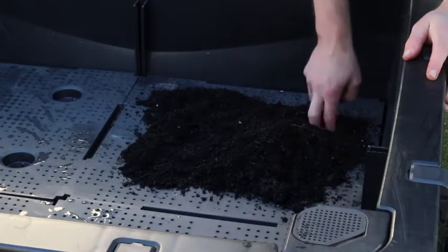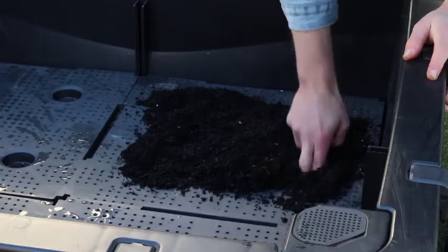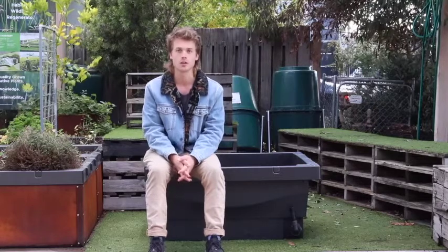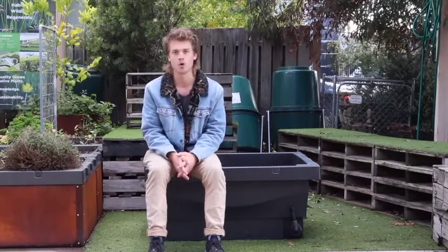So you can't have it too compacted or too loose. Lots of carbon, and obviously like any soil, you want plenty of nutrients and minerals in there as well to get the best outcome for your plants.